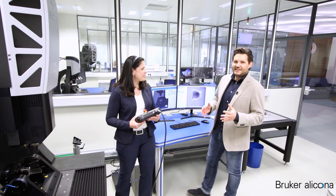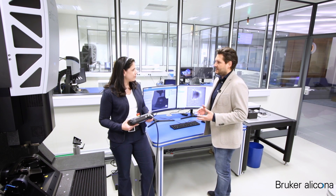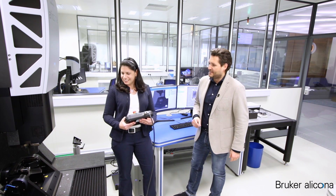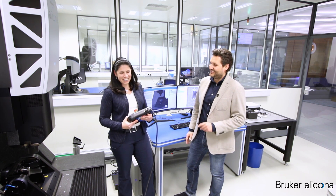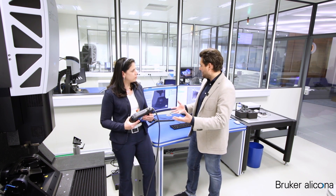Hi Sandra. We are here in the measurement room where the experts are working on advanced applications, and it seems you are working on a quite big project. The project is about a totally new solution for the aerospace industry to measure cooling hole geometry on turbine blades. The setup consists of a micro-CMM together with our advanced real 3D rotation unit, combined with our latest development — an objective with 130 mm working distance to reach all the cooling holes.